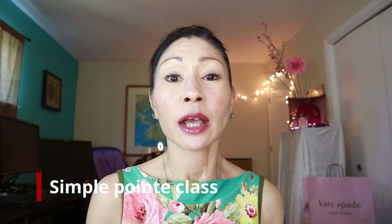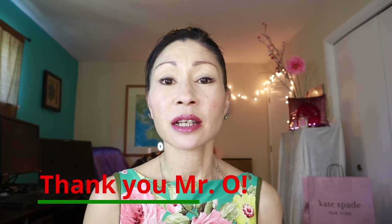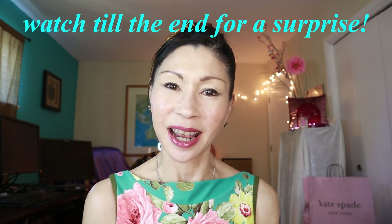Today we're going to do a quick little pointe class. I'm going to give you some tips and tricks on how to film when you're making class videos for the studio. I hope this helps you and I hope you'll stick along for the journey. Esme, Josie, Lucy, Haley, Hannah — are you out there? You better be paying attention. Special thanks to Mr. O for bringing me in. I can't wait to see all of your faces — I miss you guys so much. But without further ado, let's dance.